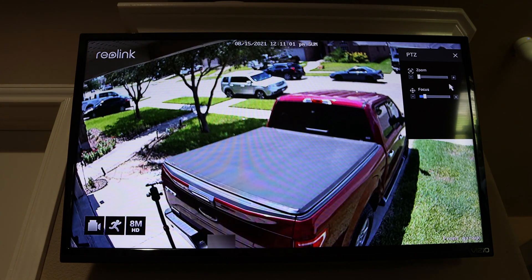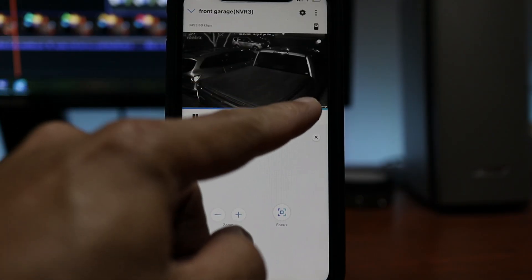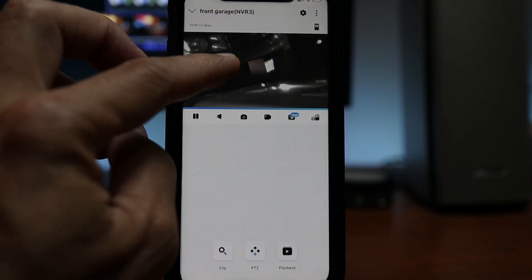You can manually zoom in during live view using the controls. The main use for this is that you can set how much field of view you want the camera to have depending on your setup. In my case, I have to balance it so that I can still see the side of my truck and also digitally zoom in on cars parked in front of the house and be able to read license plates.